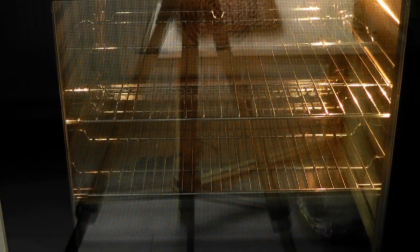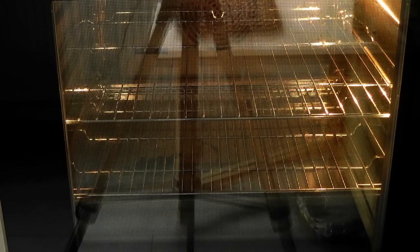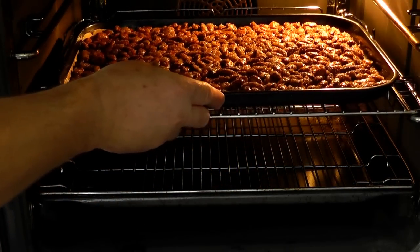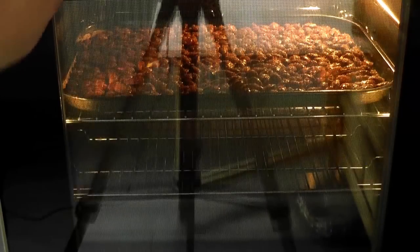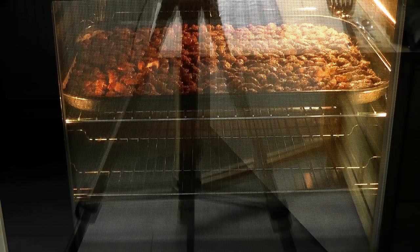I've switched my oven on and got it preheated. I'm going to be cooking these almonds at 130 degrees Celsius, 250 degrees Fahrenheit, gas mark a half — so a fairly low heat. We're going to be cooking these for about an hour. Let's just place them in the oven. Look at that, they look good already. Now, set your timer for about an hour, but every 15 to 20 minutes you want to just very gently turn over the almonds to get the other side a little bit roasted as well.